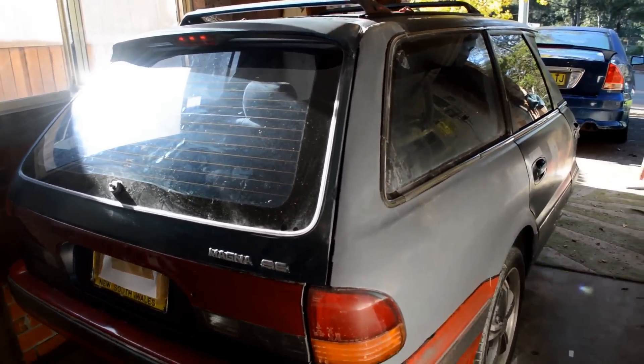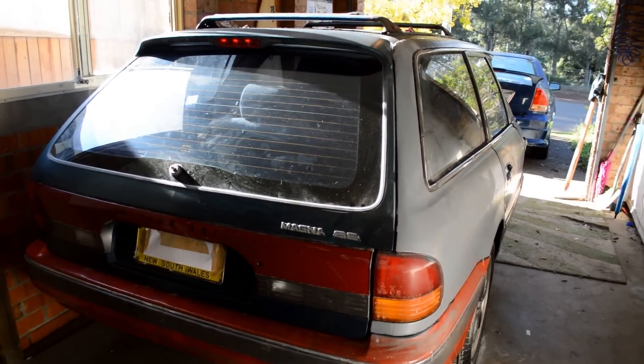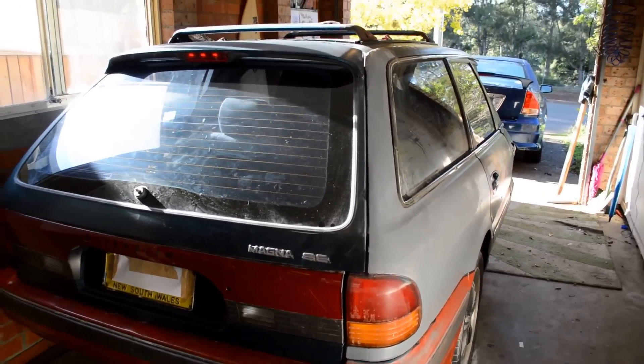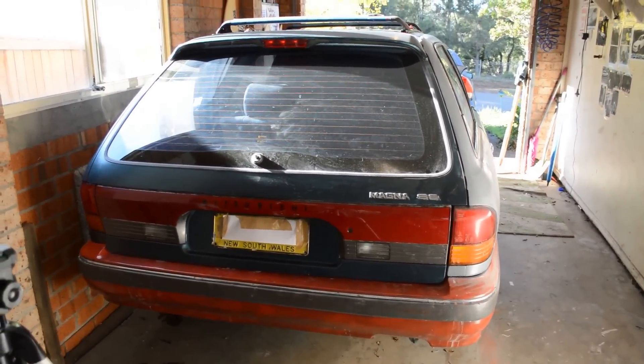I'll just show you an inside photo. I'm hoping to build a couple more of these over the next couple of years for people who may want them, out of different cars like Falcons, Commodores, anything that's pretty much in wagon form. I've even built one out of a sedan. Enjoy.